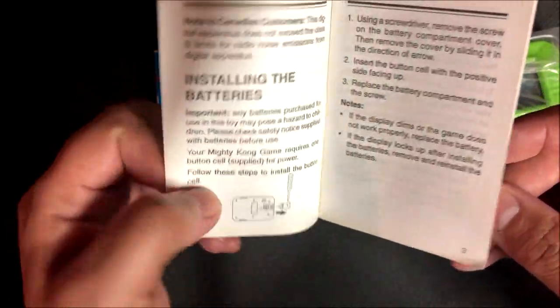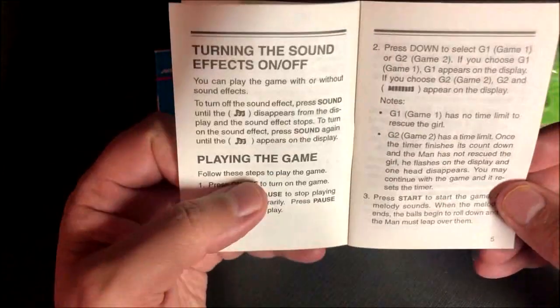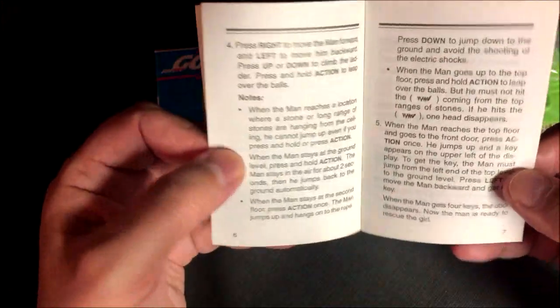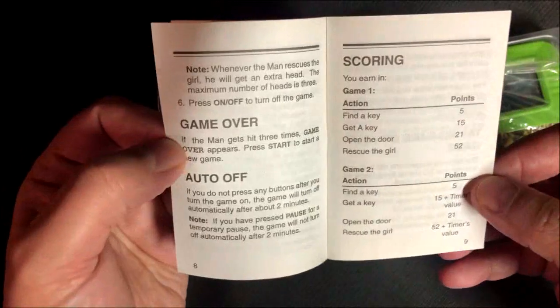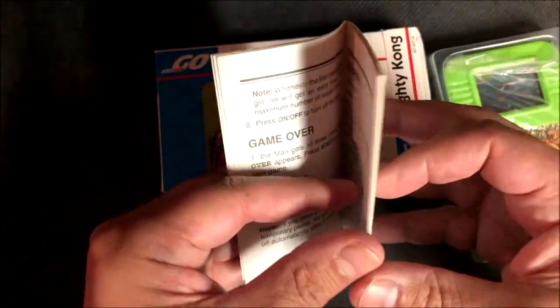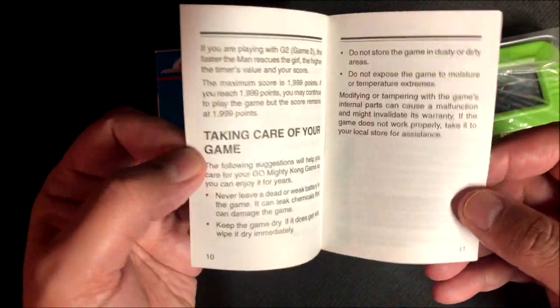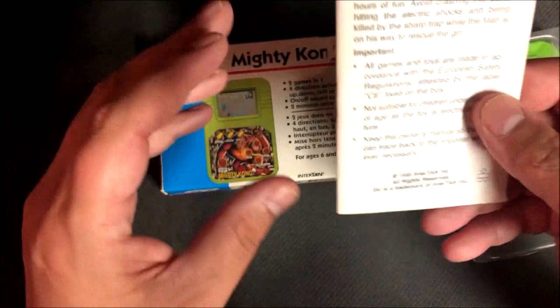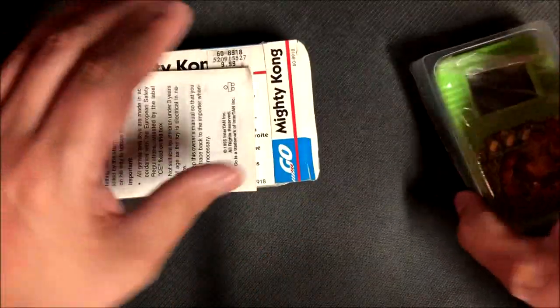But I'm not in Europe. So, installing the batteries, playing the game — very simple manual. I guess it just explains what all the little things are. Find a key, get a key, open a door. So there's a little bit more going on than just getting to the top and saving the girl — you actually have to find a key and stuff. That's the manual there.